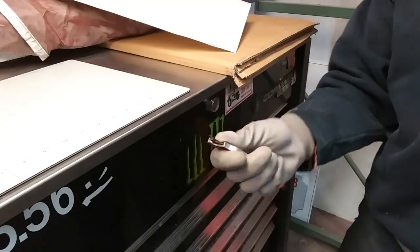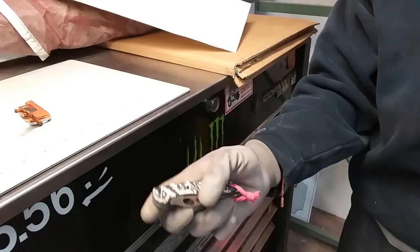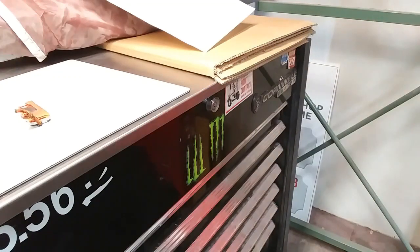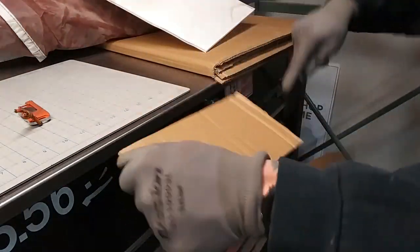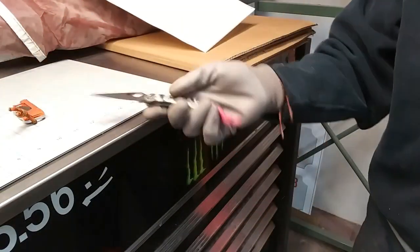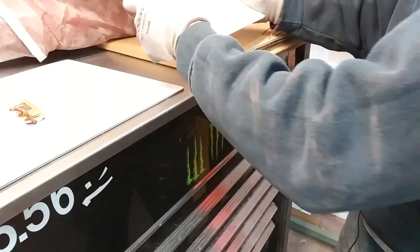I'd say this is actually kind of fun. It makes cutting stuff much more fun than pulling out something like your Spyderco Paramilitary 2 and potentially ruining your nice knife. This is a cheap tool, but there's something about these little razor blade things that are really fun.